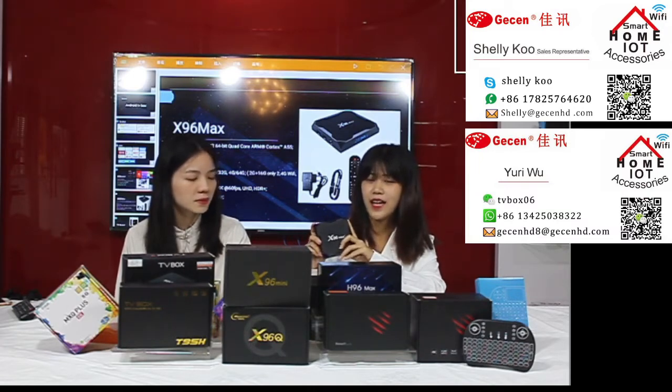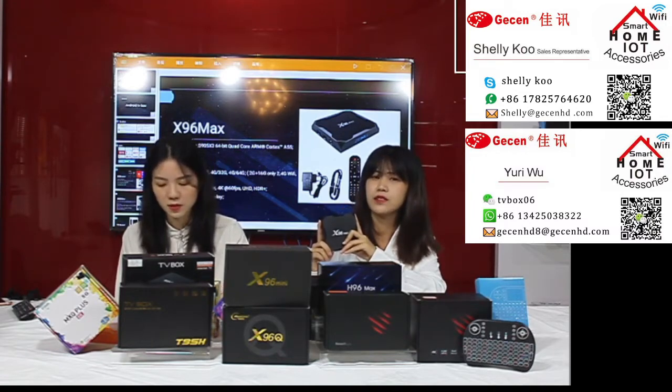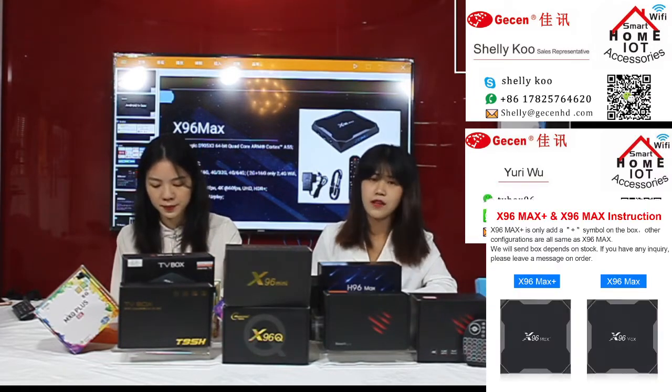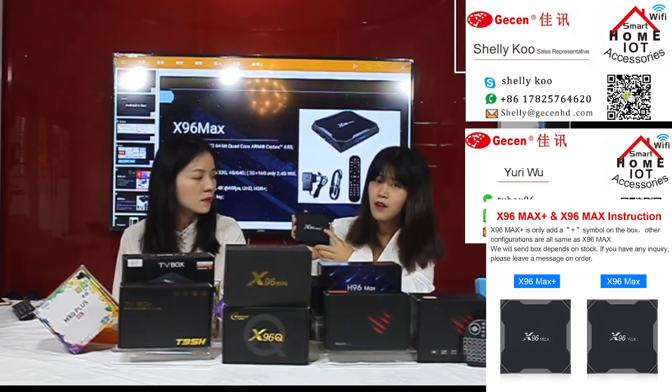You can do anything you want on this TV box — play games, watch all kinds of movies, and it supports all kinds of APKs. We also have two appearances for this model: the X96 Max Plus, and we also have another appearance.